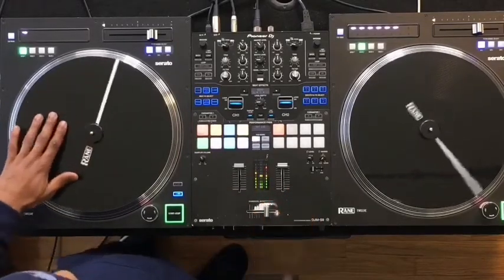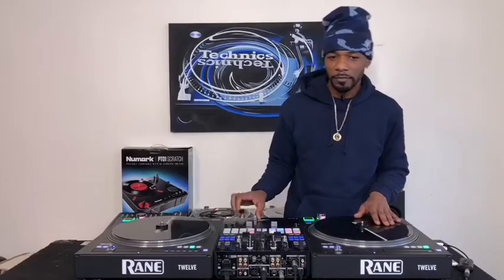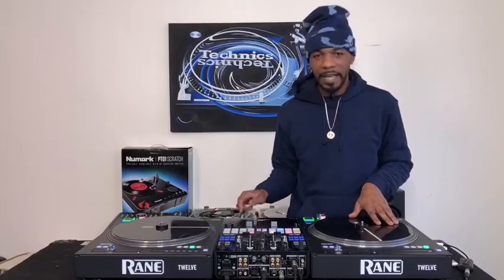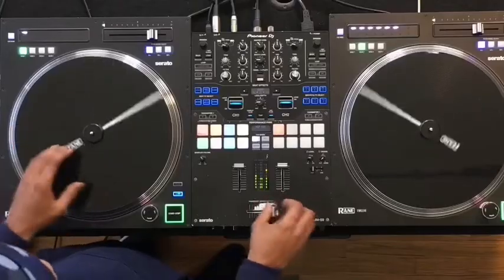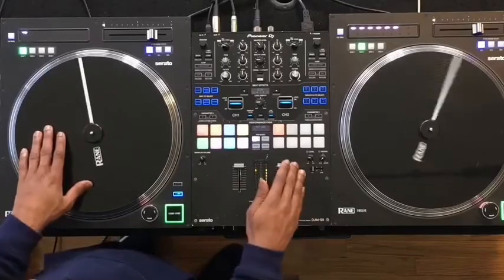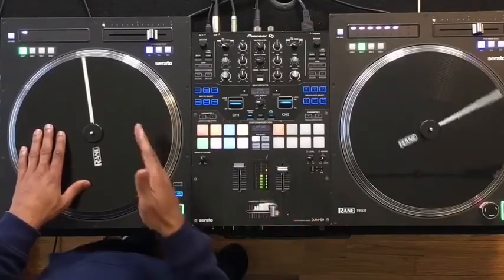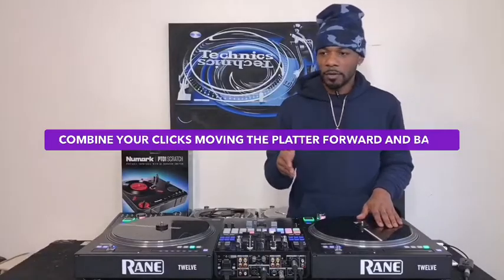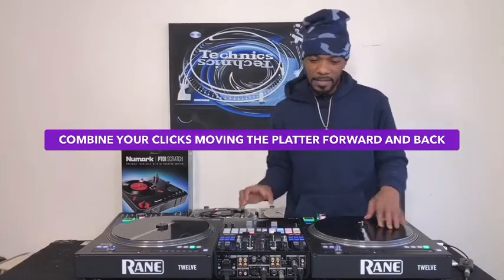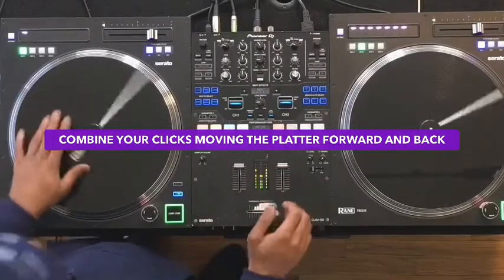You're not hearing the pull back — you're only hearing the forward movement and the taps. To develop more patterns, all you have to do is combine your forward transforms with your backward transforms. We'll do that first, like so — sounds like this.